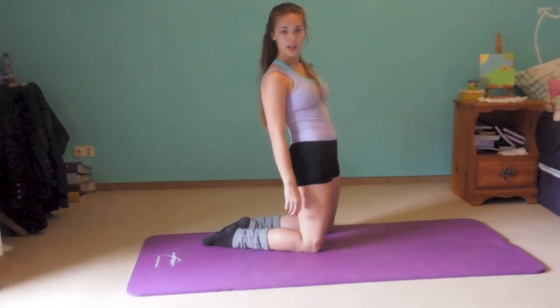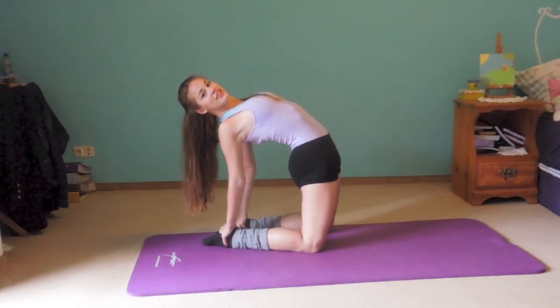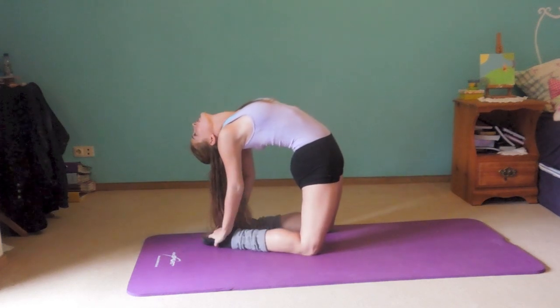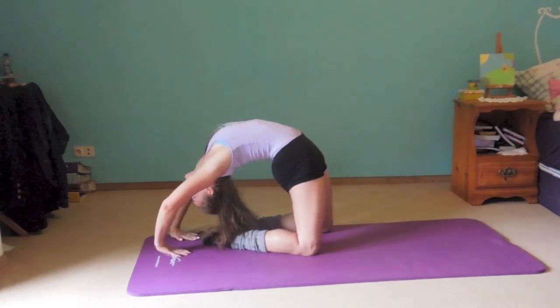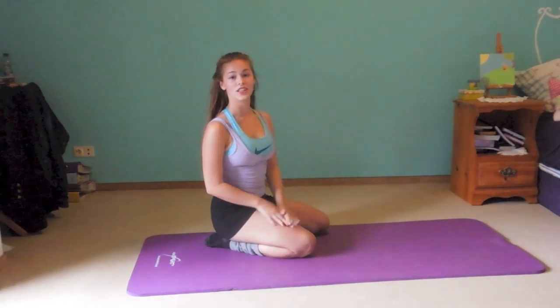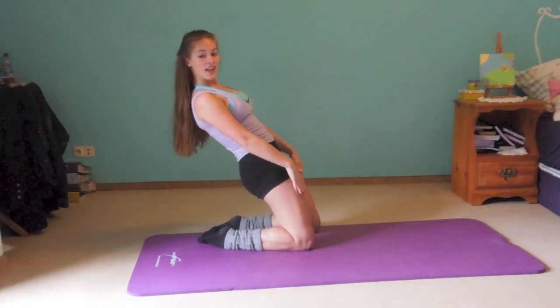Another back exercise is the camel pose. Sit up like this and stretch back, touching your toes. You can start here — that's easier — then come closer and go down more. Or you can go up and down with your head towards your feet. It's actually also a good thigh exercise. Just go down and up — that's good for your thighs.